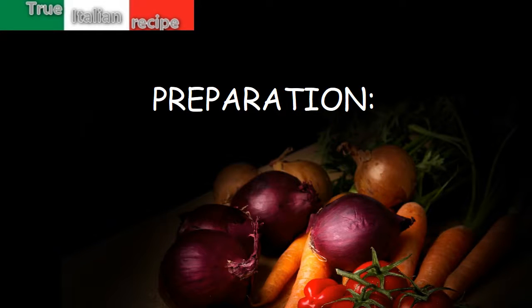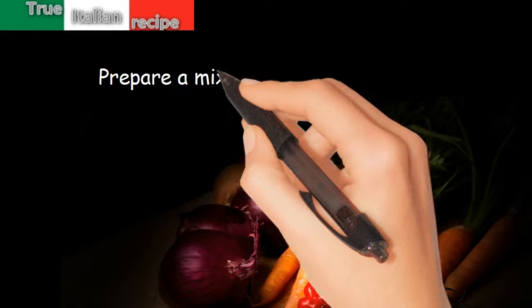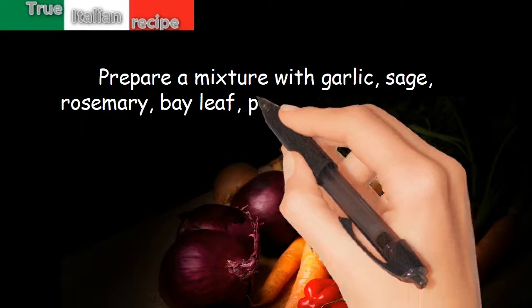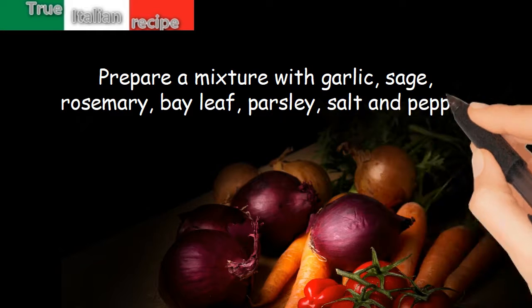Preparation. Prepare a mixture with garlic, sage, rosemary, bay leaf, parsley, salt and pepper.